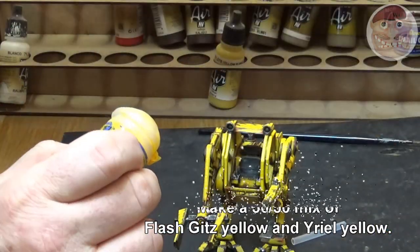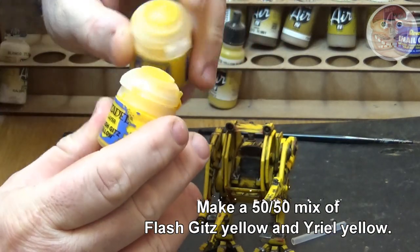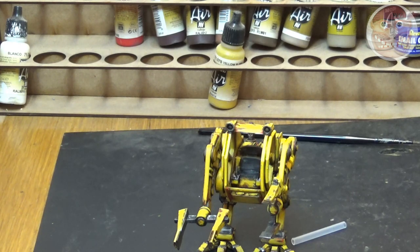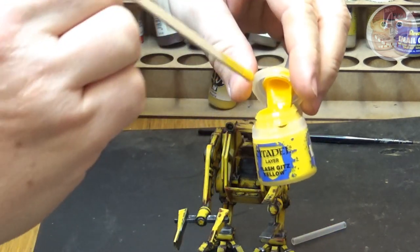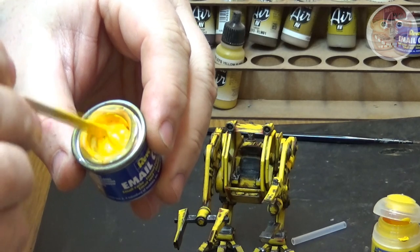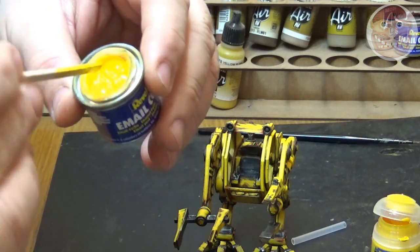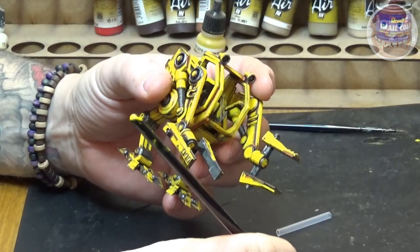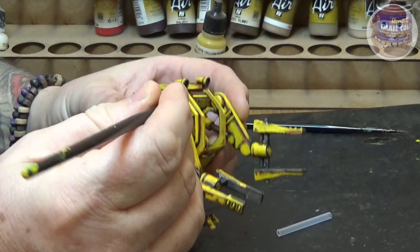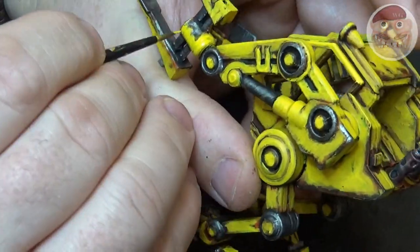Now mix Flash Gitz Yellow with a bit of Yriel Yellow 50-50, just like we did with the Averland. This allows the blending and toning to spread across so you don't get stark lines in your mixes. Do the 50-50s when changing across yellows — it's more time consuming but the blend is far better. Mix it in a little lid and add a tiny bit of water to give fluidity to the paint for a much better finish. At this stage you really want to just tip on the highlights, choosing areas where the light is catching the model — this is a highlight coat, just touching the areas that need to be brought out.